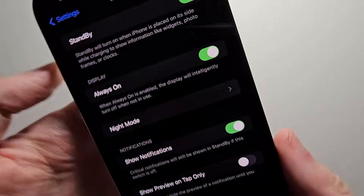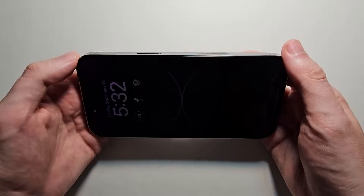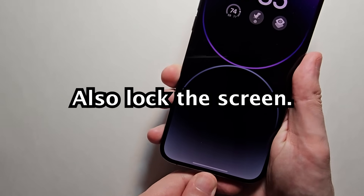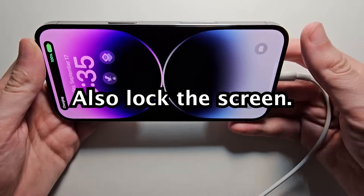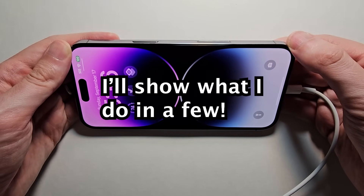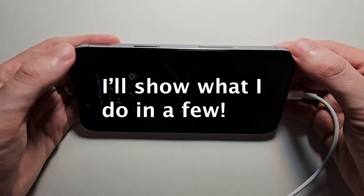The toughest thing about this is just getting into the actual position. You have to have it plugged in, held in a position like this, just totally still. You would have to have something prop it up.